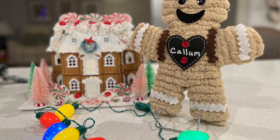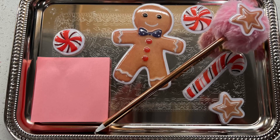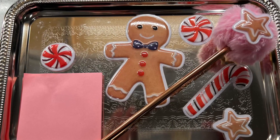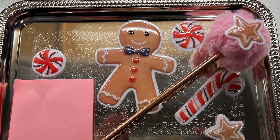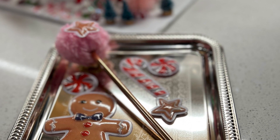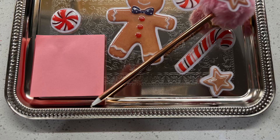I also made this gingerbread message board using little button magnets on the back of window clings, adhering them to the tray and adding a little sticky note pad and pen, both of which also have the button magnets adhered to the back.